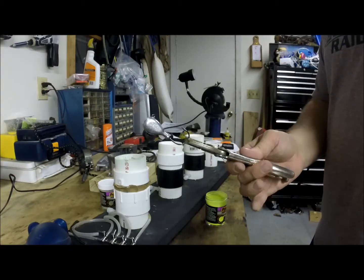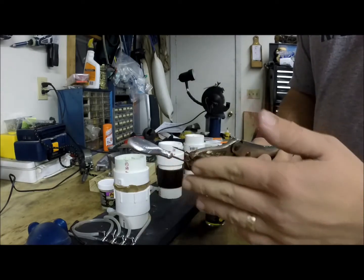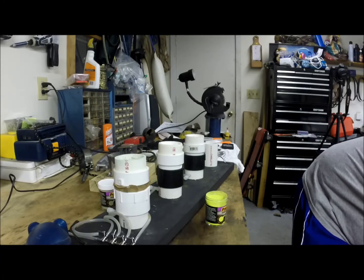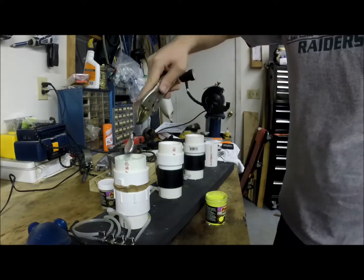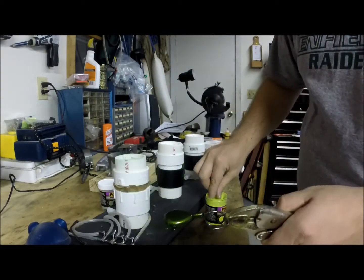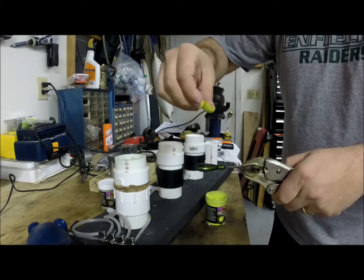I use crimp pliers to grab the hook so my hands stay away from them, because obviously when I heat this up the whole thing will be heated. I heat it for about eight seconds. Then I just apply it real quick — you can see how it comes out. It's still pretty warm. This is just to try and mimic — then I just take and lightly apply.